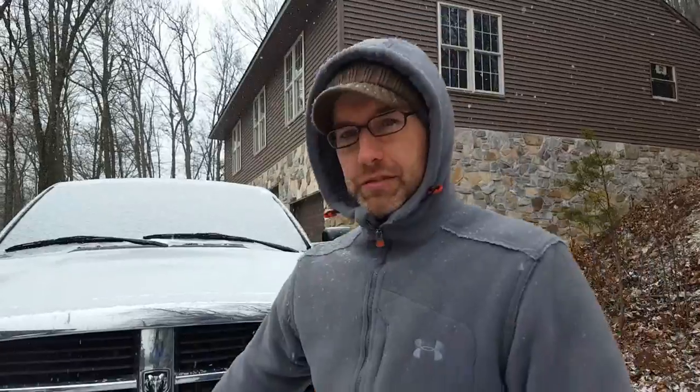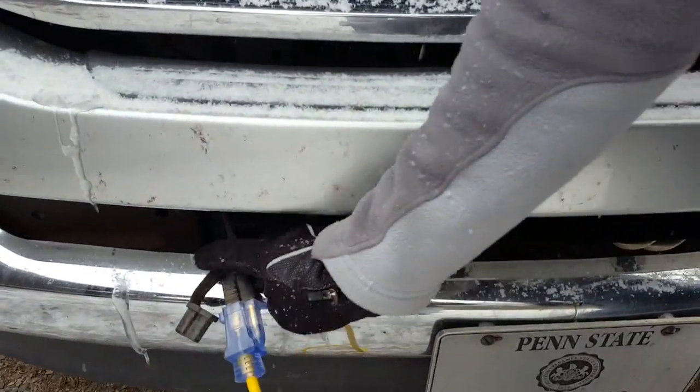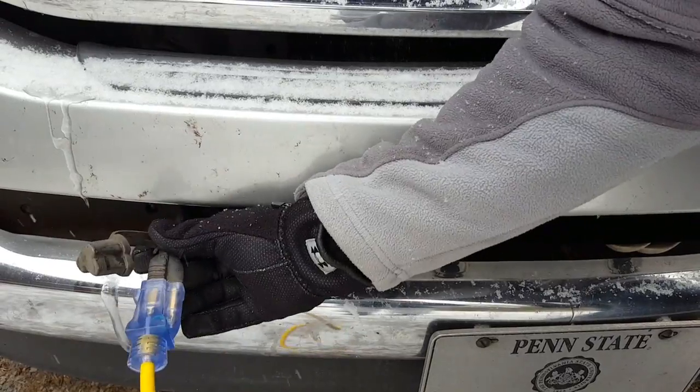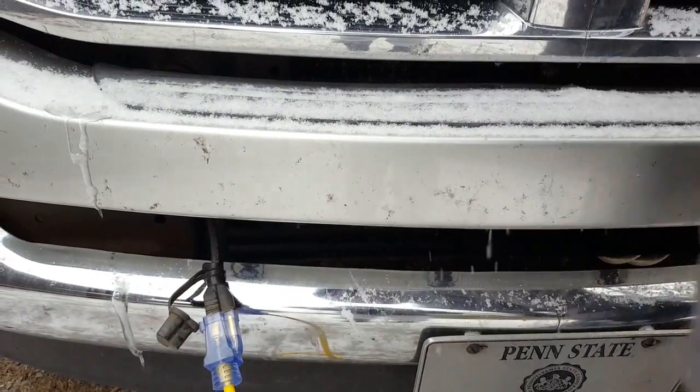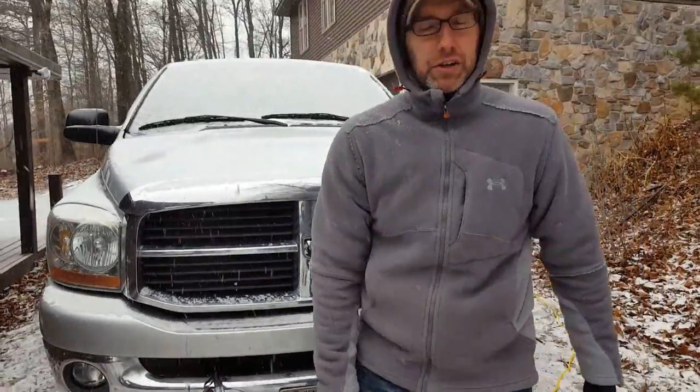So I came back and plugged that in. You can see it right here — it just sticks out the front of the truck. Just an extension cord that I have here. This is the one that comes out from the engine block, and I've got that plugged into a regular outlet in the garage. It was cold all day yesterday, and showing up yesterday evening after it had sat for about eight hours, I came out and fired it right up. The heat in the truck, everything just warmed up quicker. It was real nice.